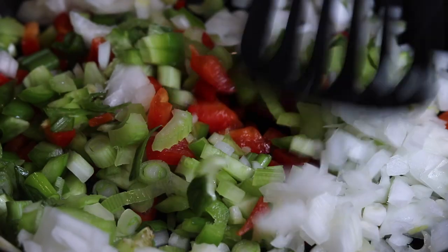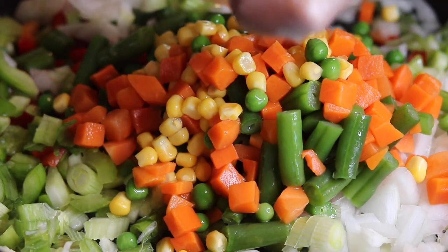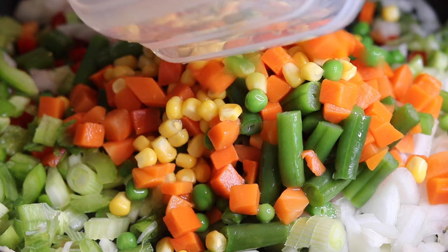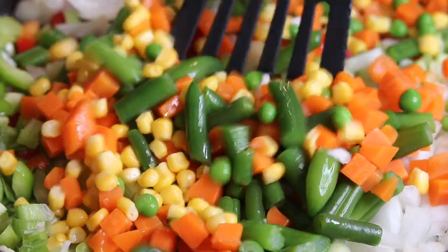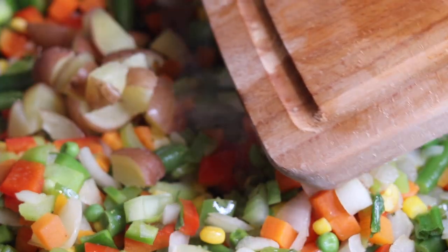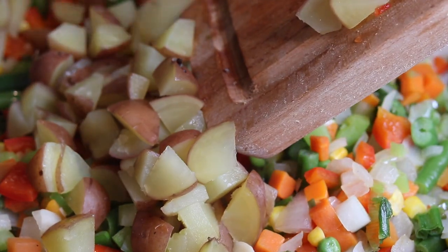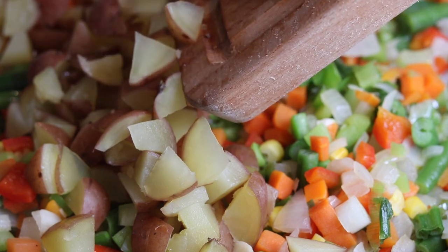Now let's add a mixture of green beans, peas, corn, and carrots. I got this bag from Costco — it came all together, but if you want a smaller bag you can find it at your local grocery store. I'm also adding four red potatoes to the pan. I softened them by putting them in a microwave covered in water for five minutes, just so they wouldn't take as long to cook.